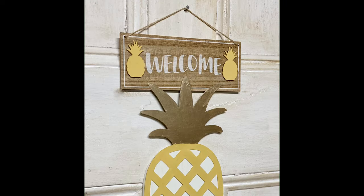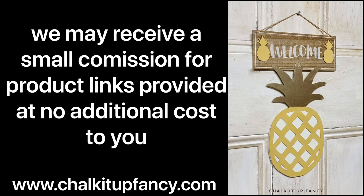Guys, thank you so much for watching. Paint products can be found on our webpage at chalkitupfancy.com. And don't forget, you can check out some other tutorials over on our YouTube or on our webpage as well. Have a great day!